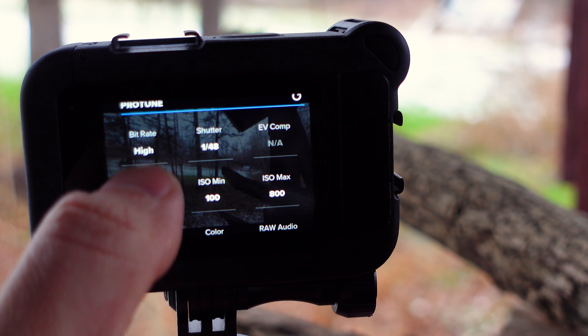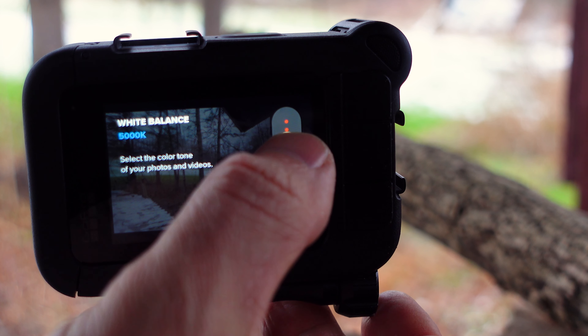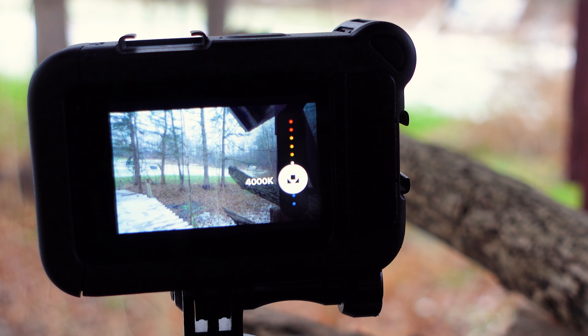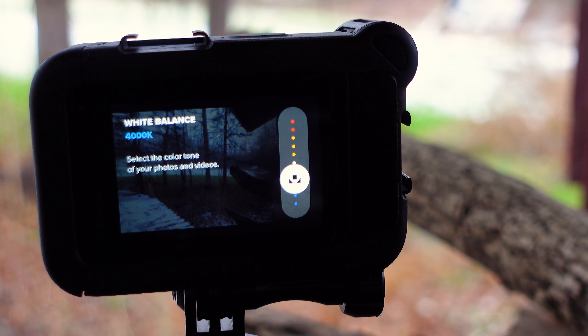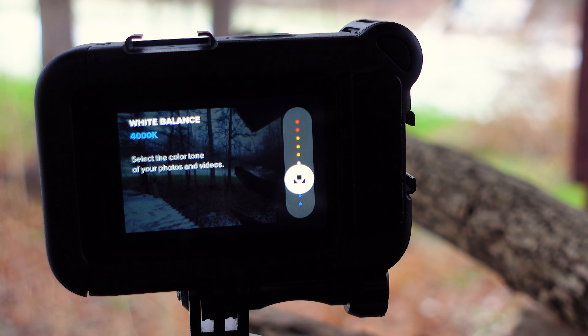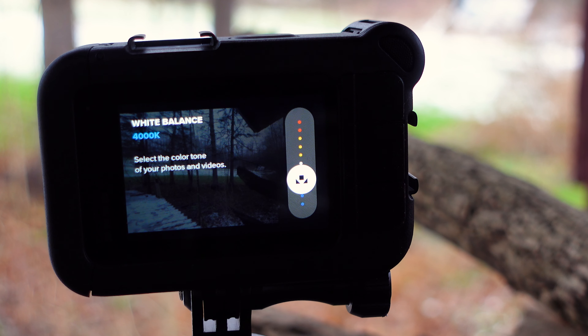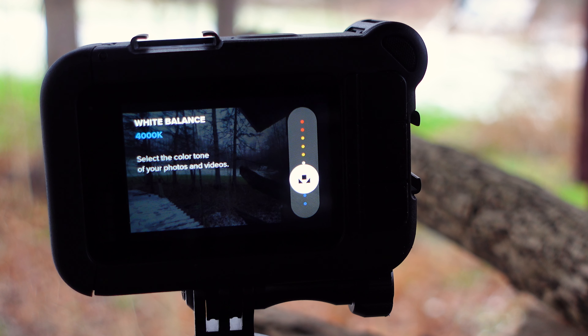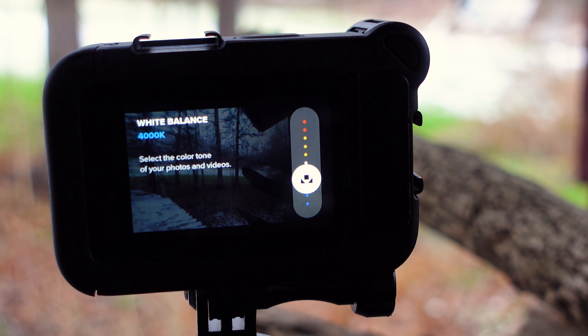For white balance at nighttime, you're generally going to want to set this to 4000K — that's usually a really good white balance for nighttime footage. Whatever you do, just don't keep white balance on auto. If you set it to a specific value, you can easily change it later in editing and apply that change to all your footage. If you set it to auto, you could run into problems that make editing very hard.